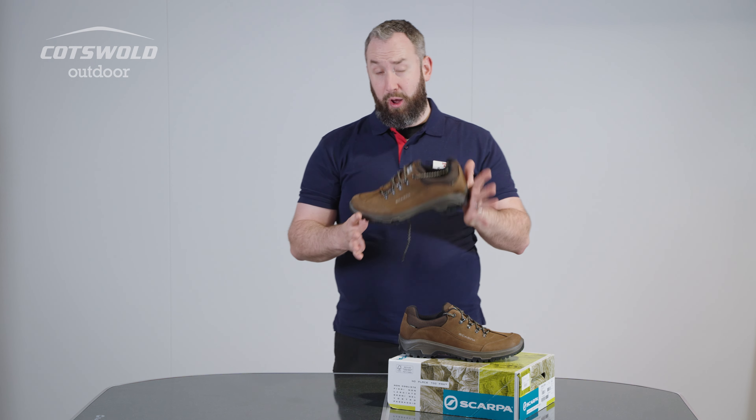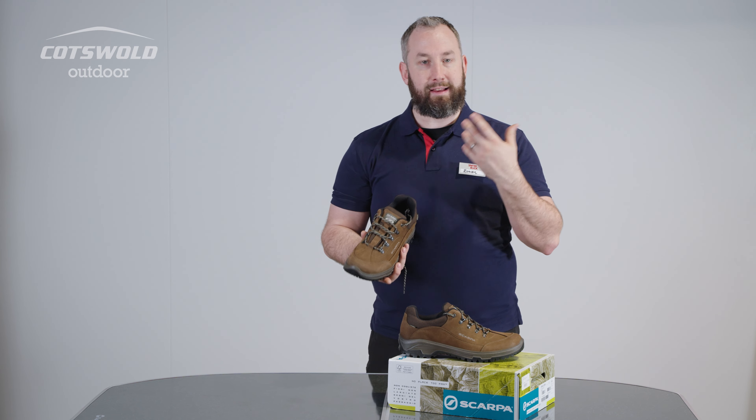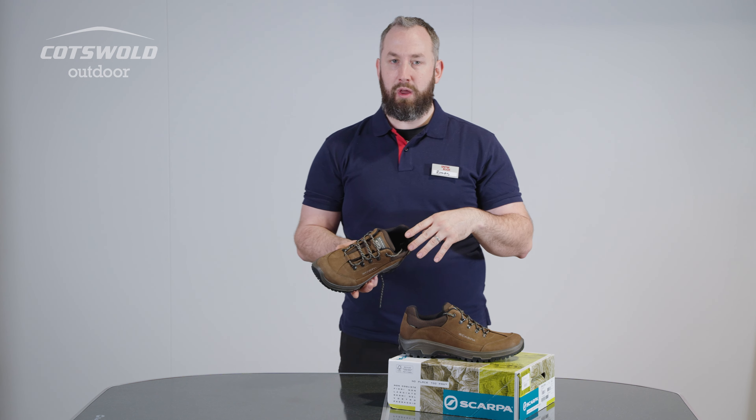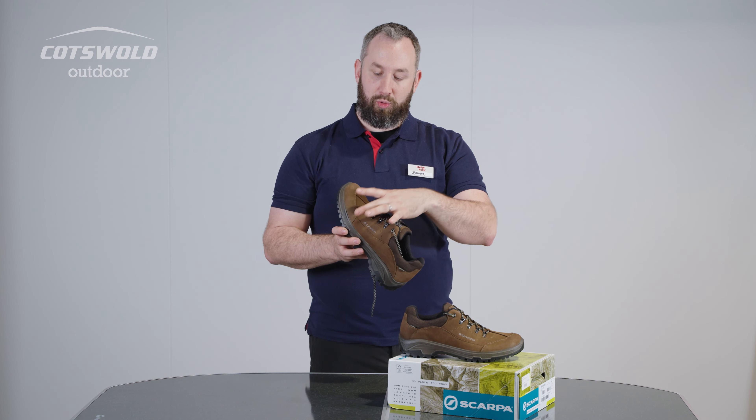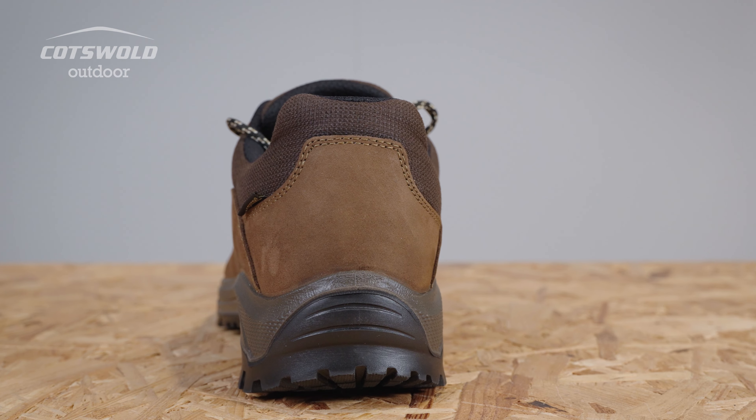This is one of Scarpa's comfort fits, so slightly more generous width. If you're looking for that really close-fitting lightweight shoe, this probably isn't for you. If you want that slightly more traditional, wider fit, sturdy feel in a really reliable construction — still going strong.